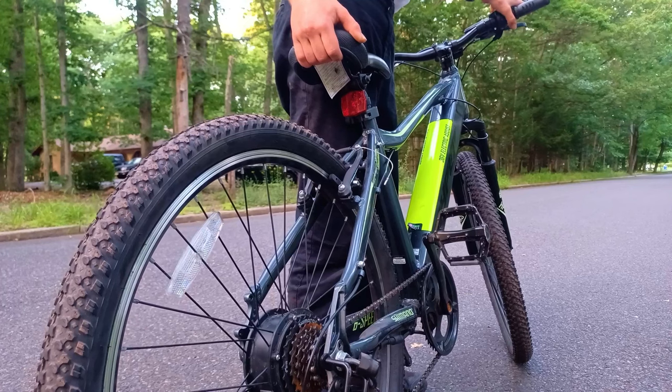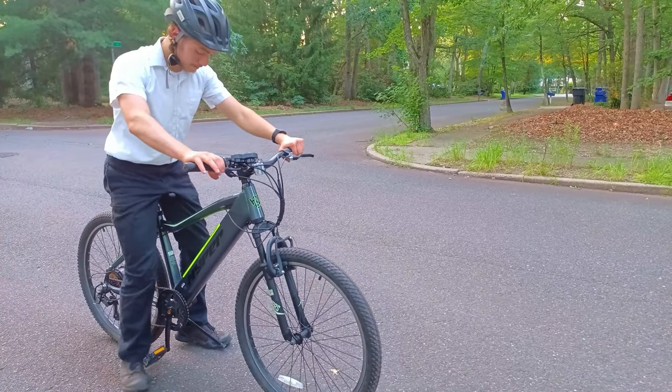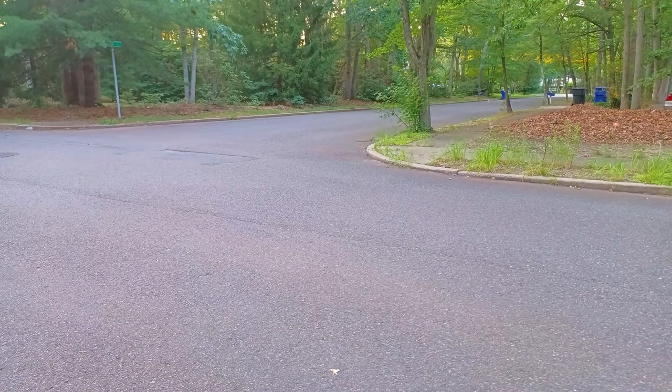Let's take it outside and have some fun with it. Let's go! Be careful!